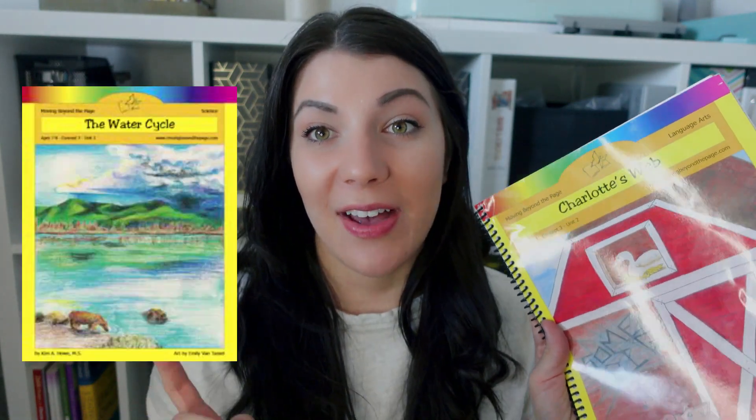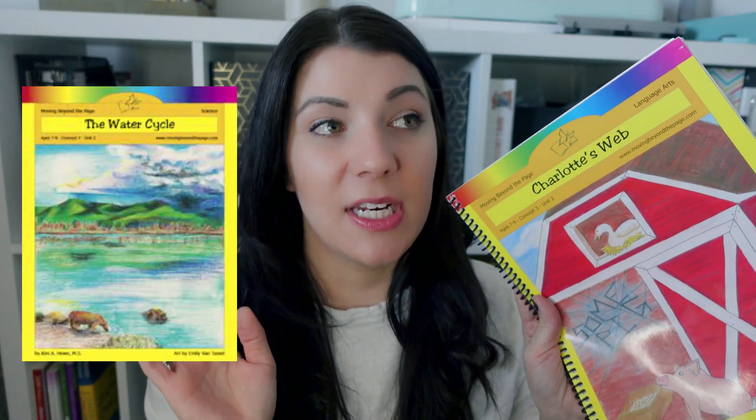We are doing two units at the same time and I feel it's completely doable alongside our other curriculum. My daughters still have math, writing, and grammar curriculum, so I'm not using this as full language arts — more as a reading enhancement and supplement. However, you can absolutely use this as your standalone language arts curriculum. What I do like is that science tie-in, because we just haven't been doing science.